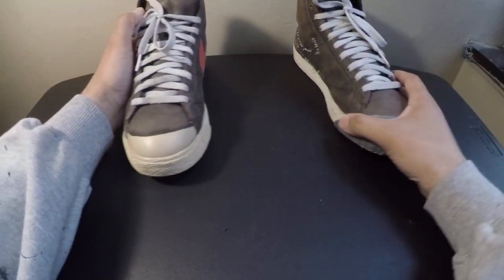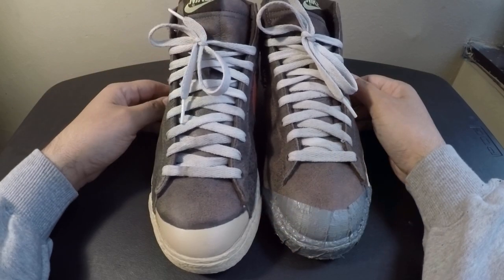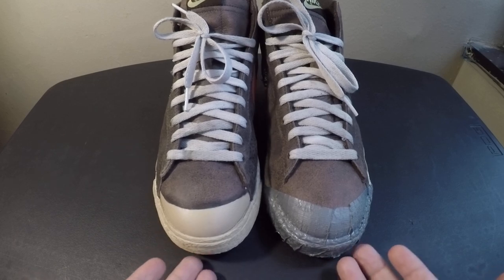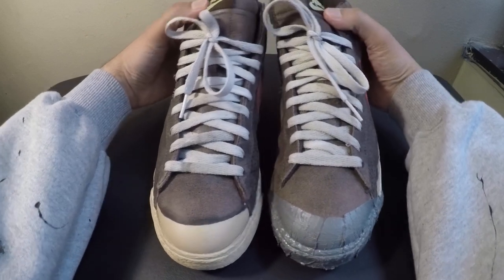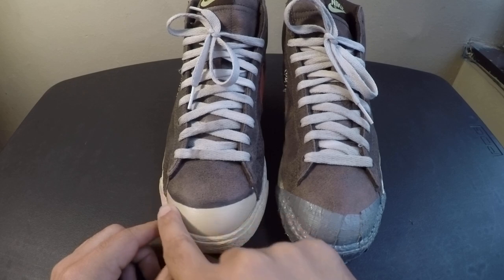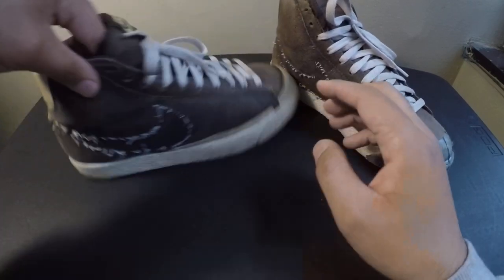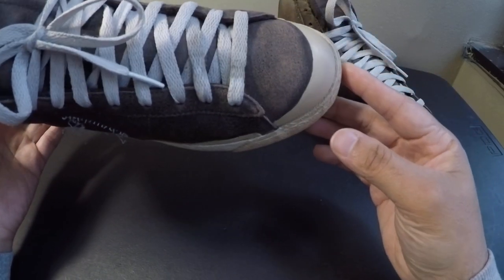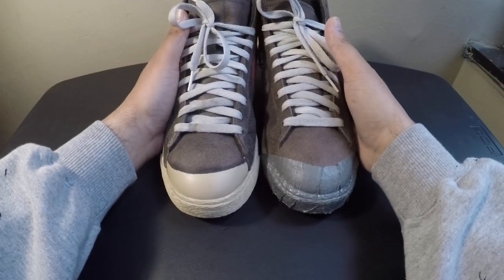After I did that, I felt like the shoe was missing something — it was uneven to me. Even though they're kind of different on each shoe, I felt like the toe area was naked. So what I did was I applied the same paint I used on the tongue piece and the back piece to the toe. I like how it resembles kind of a rubber toe cap, and I think it came out looking really cool.